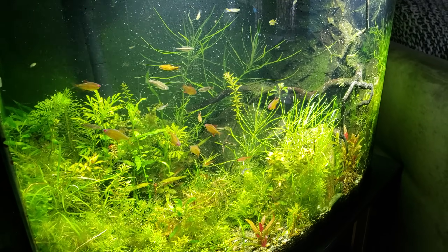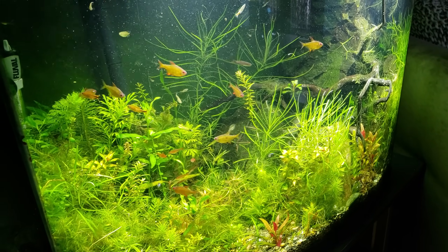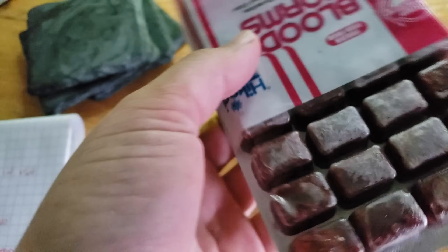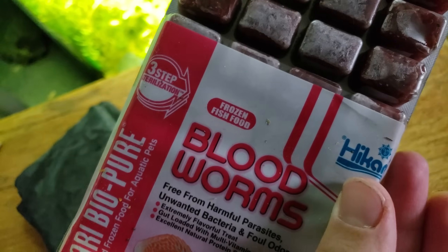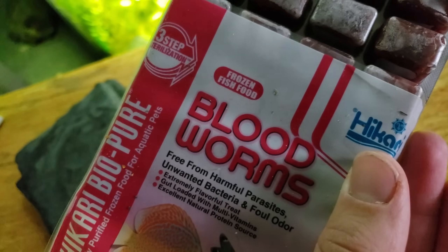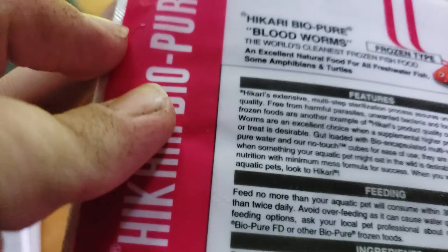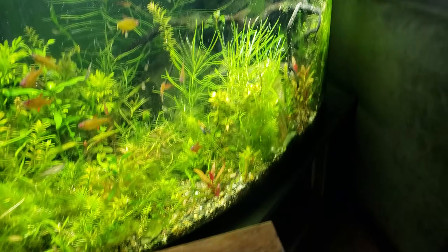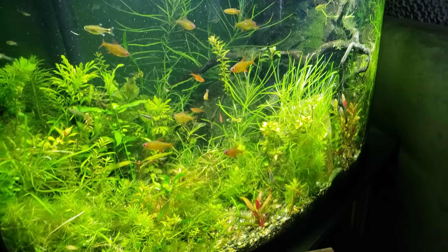Hello ladies and gentlemen, welcome to the Secret History Living Inside Your Aquarium. Today we're going to be talking about bloodworms. Bloodworms are a common food to feed fish.